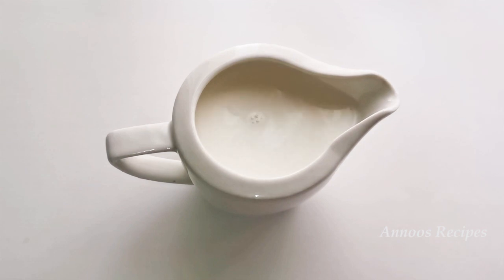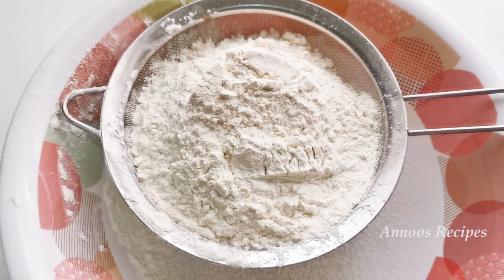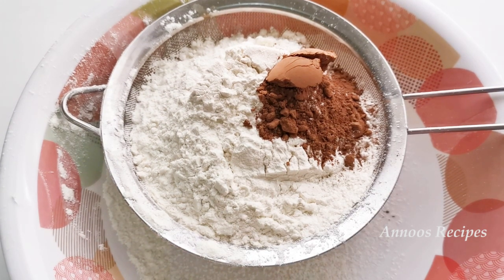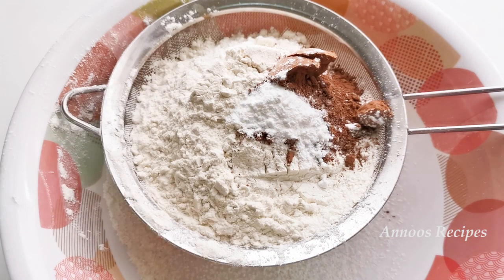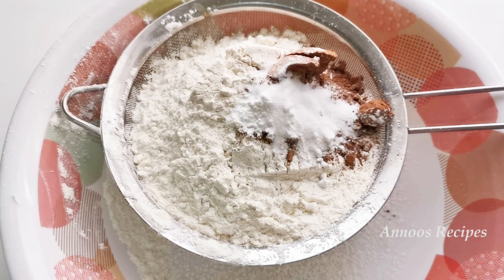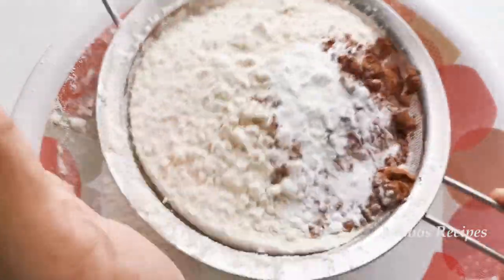I will add the buttermilk and it will be easy to cook. After the buttermilk is ready, we will make the dry ingredients. I will add 1 cup of maida, 1 tsp of cocoa powder — this is unsweetened cocoa powder — 1 tsp of baking powder, and about 1/2 tsp of baking soda.